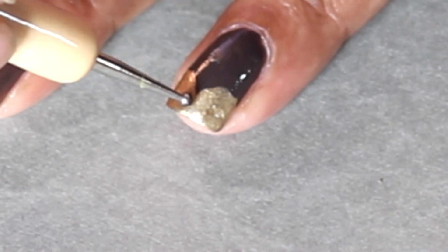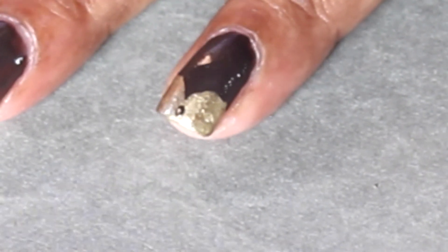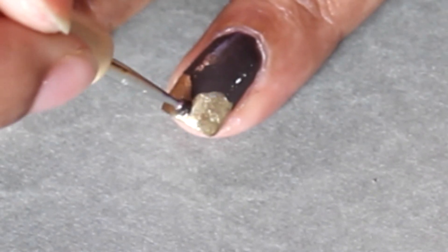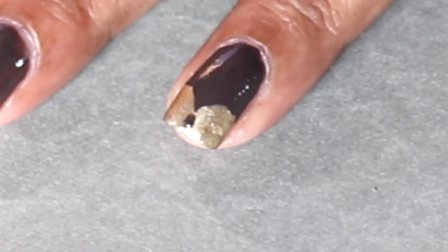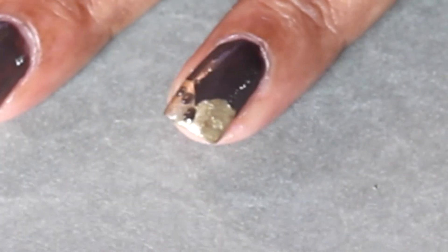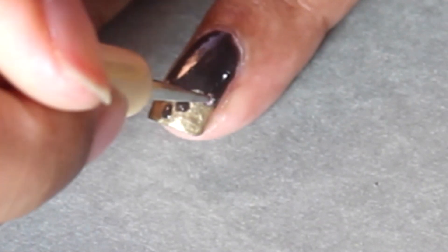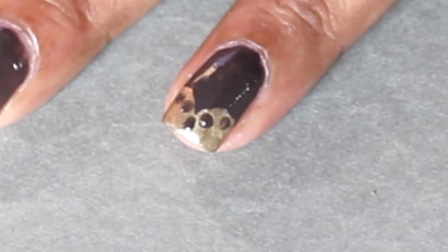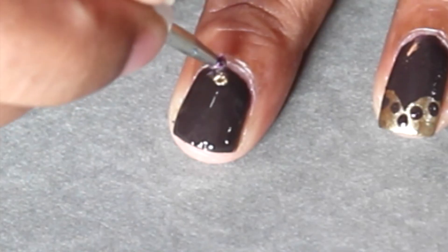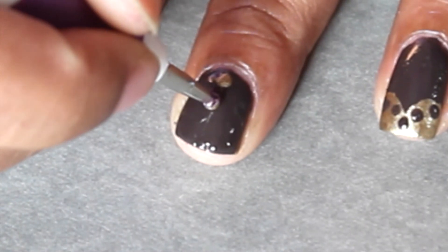Now go back with the brown polish and put some polka dots around the perimeter of the shape we have drawn. And for the middle finger I'm just going to do the standard polka dot design.